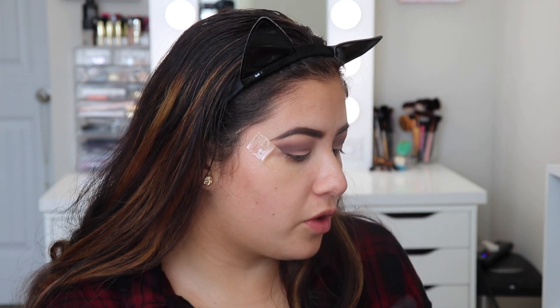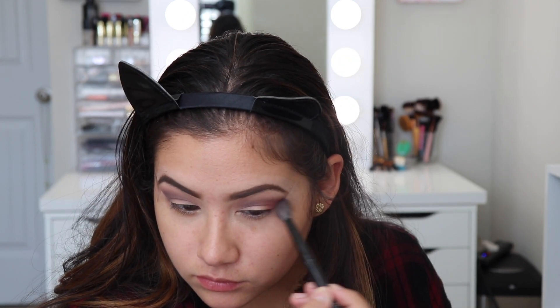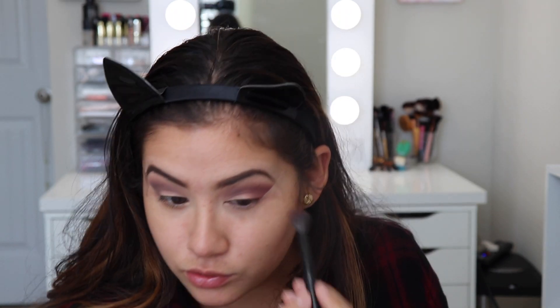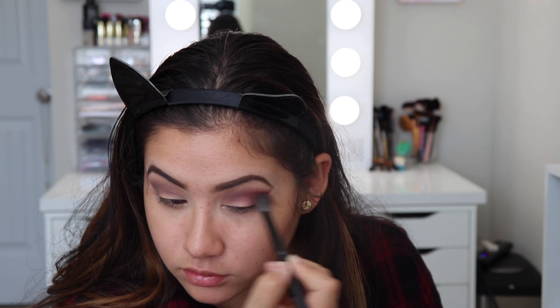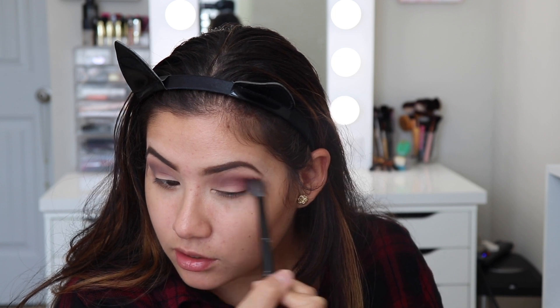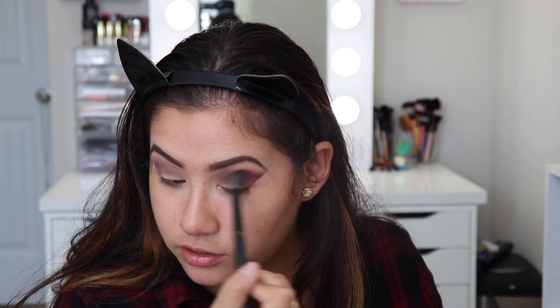I'm going to go in with Maneater and Bossy. If you have tape, I would use it, but you don't need to. You can just clean it up with some makeup wipe.